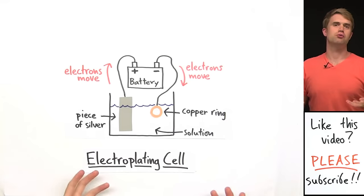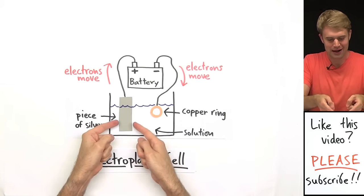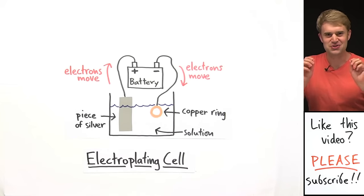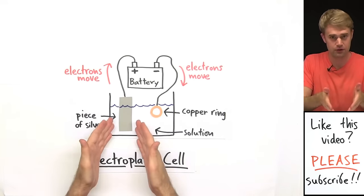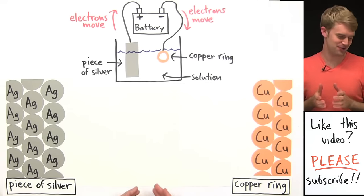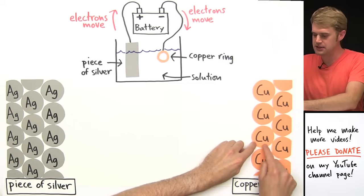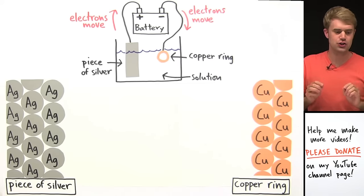Now I want to talk about how this actually works — how we can get silver atoms off this piece of silver and transfer them onto the surface of the copper ring. In order to understand that, we've got to use our atomic vision to zoom in millions and millions of times so we can see the atoms and the electrons that make up the silver piece, the copper ring, and the solution. Here is a magnified view of the piece of silver and the copper ring. These circles here are the atoms — Ag is the chemical symbol for silver and Cu is the chemical symbol for copper. These sections are right on the edge of the pieces of metal.